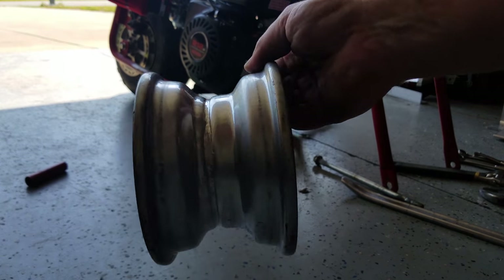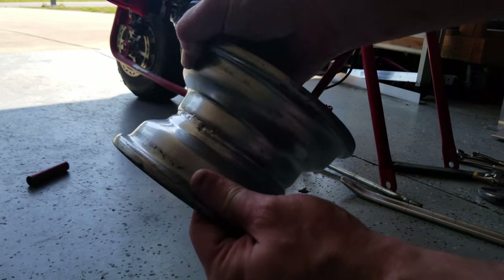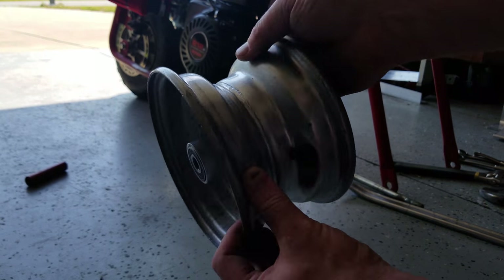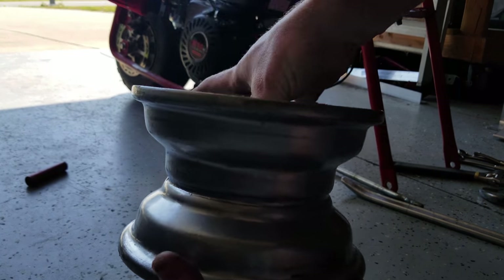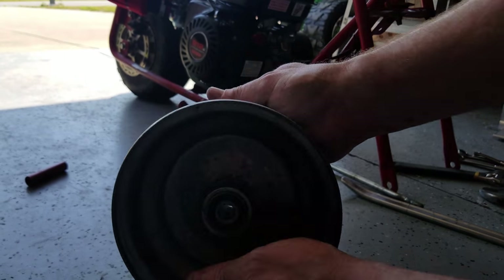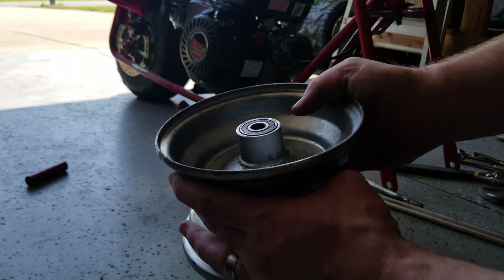You want to inspect the inside edge where the bead seats, and if need be, clean it. Or if it's kind of rough, smooth it out with some sandpaper and a coat of paint. Our bearings still look good, the valve stem still looks pretty good, our bead looks good. So we can go ahead and mount the new tire on this.